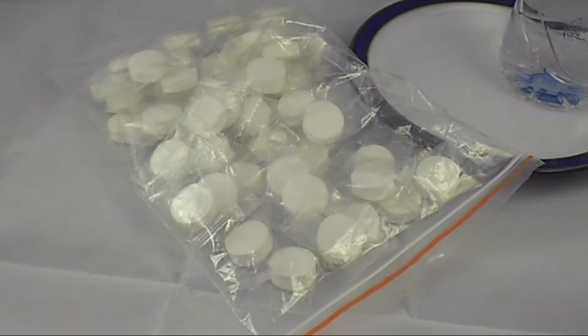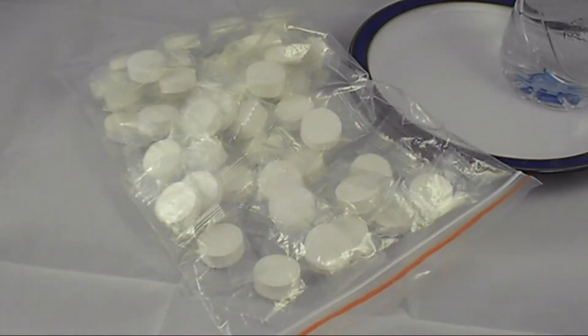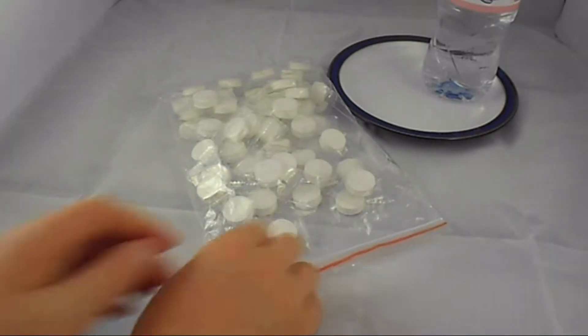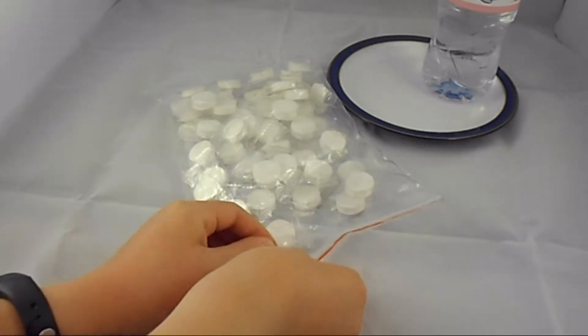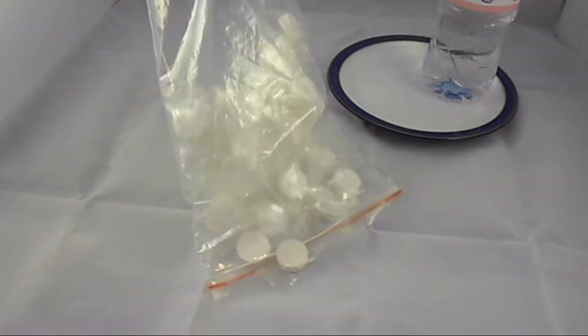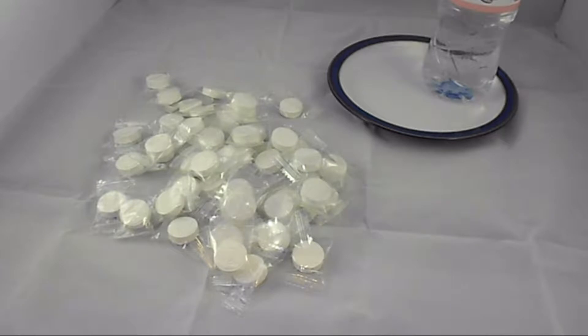Hi guys, it's RJ's Videos here. Today we've got an interesting and maybe unusual unbox. I ordered these little towels from the internet and they're like magic towels. I'm gonna open the resealable bag and tip them all out — there should be 50 here. I'm not gonna do all of them because the main reason I ordered them is we're going camping soon.